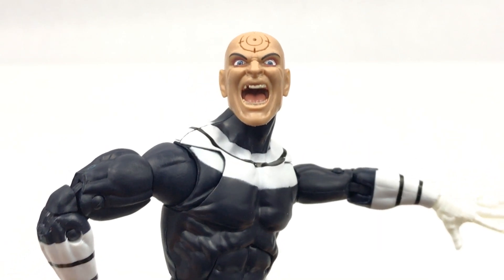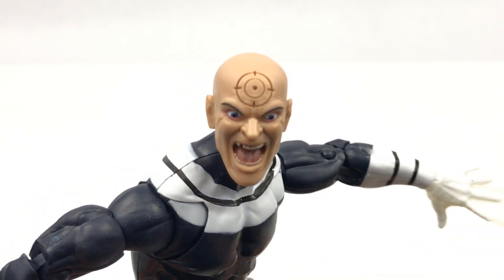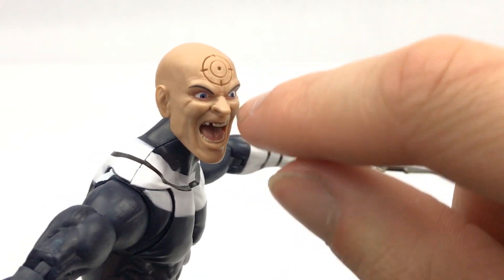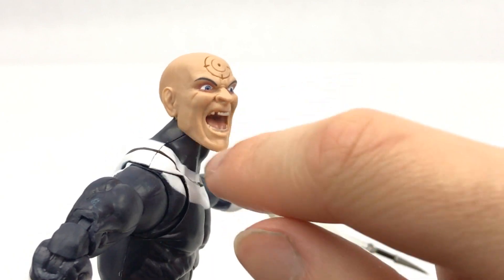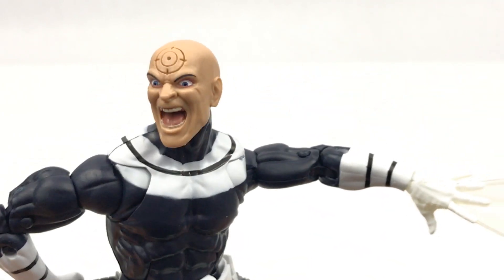The detail done in that mouthwork and the paintwork in there as well — that Bullseye scar looks fantastic. The lines around the temples on his head, above the eyebrows, the bridge of his nose, the cheekbones, all of this around the mouth — it really, really does look fantastic. Amazing sculpt work right here.